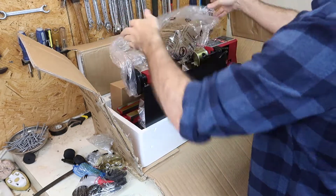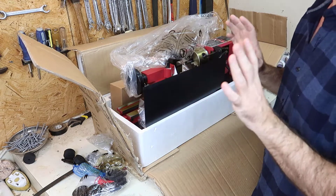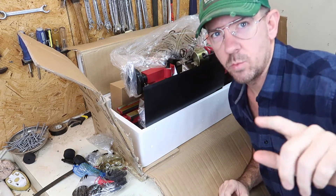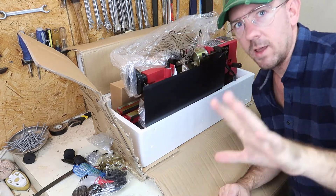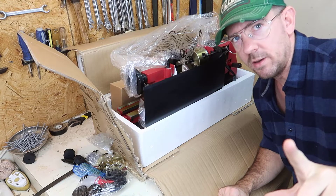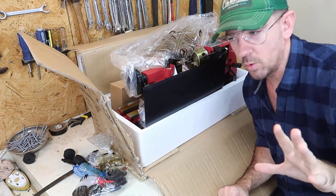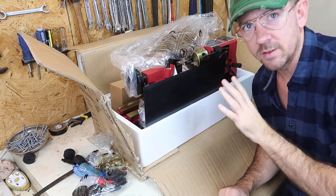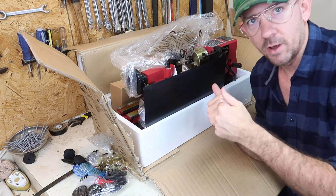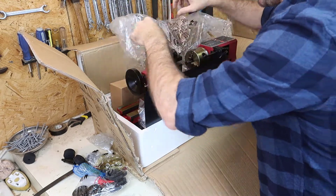I'm pretty excited about this. It's just for hobby use. I'm planning on making a few different projects, but the main project I have in mind is I want to build an internal combustion engine. Whether or not I'll actually get around to that is another story, but that's why I bought it. I wanted to try to build an internal combustion engine, cast some metal, turn it on the lathe and see if I can get that to work. So let's continue the unboxing.